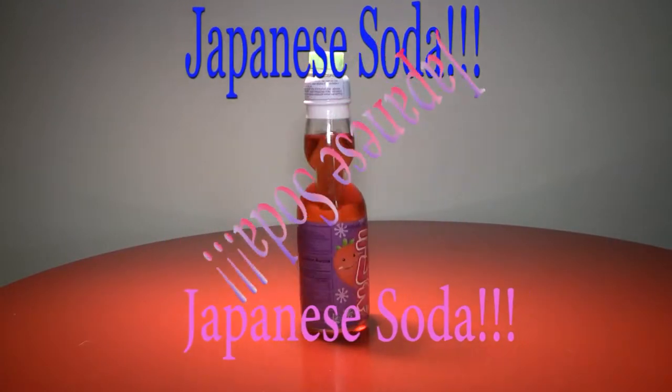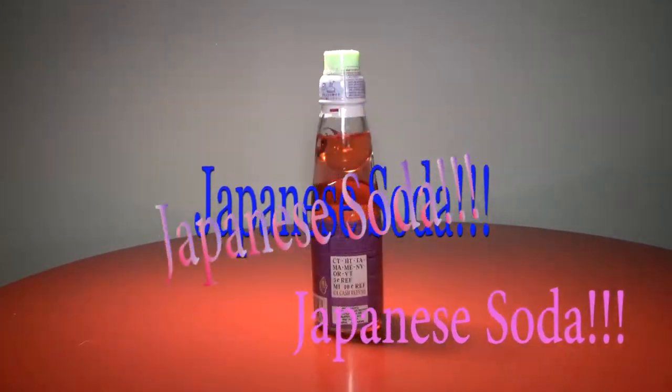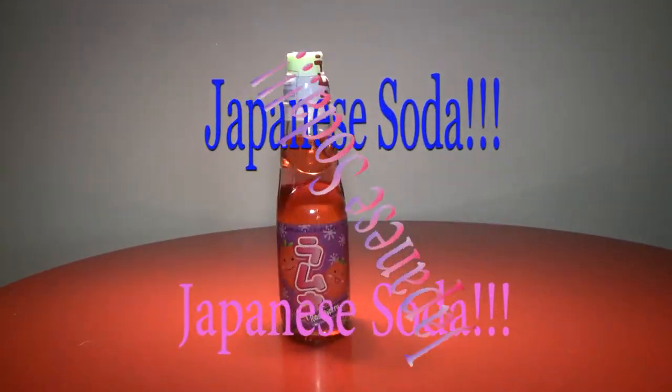Hello again everybody, it's the Reverend Jay Goldstein, and today we're going to be enjoying this bottle of Japanese soda. Doesn't sound exciting? Well, what if I said it like this? Japanese soda! Okay, that might have been a little bit much, but I bet you're a little more excited about this Japanese soda.